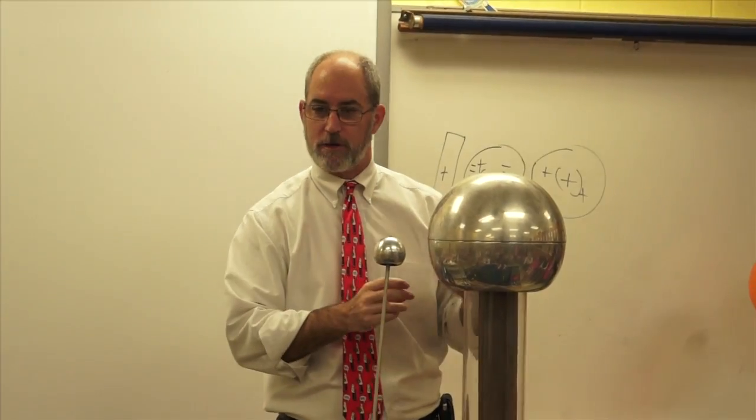This is called a Van de Graaff generator. We're charging up. Can you see the electrons on there? No. All right, but we can see. Watch, ready?